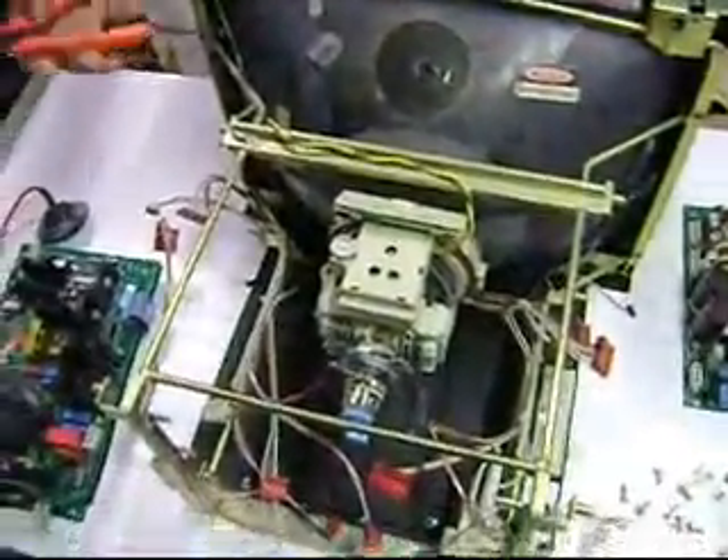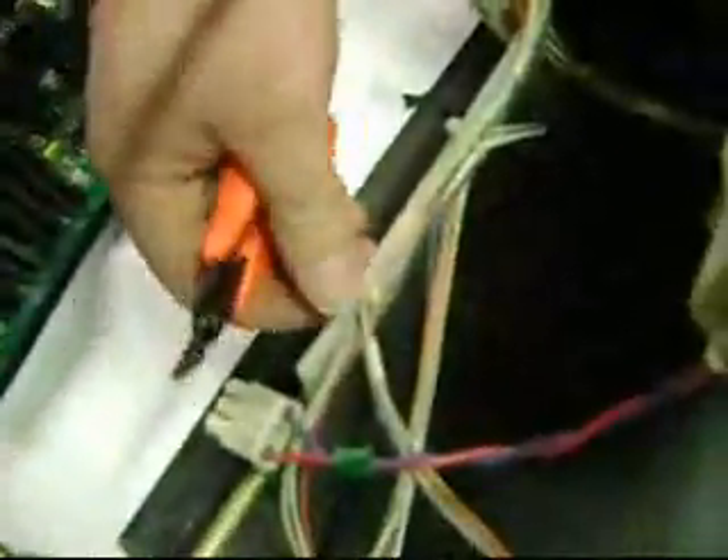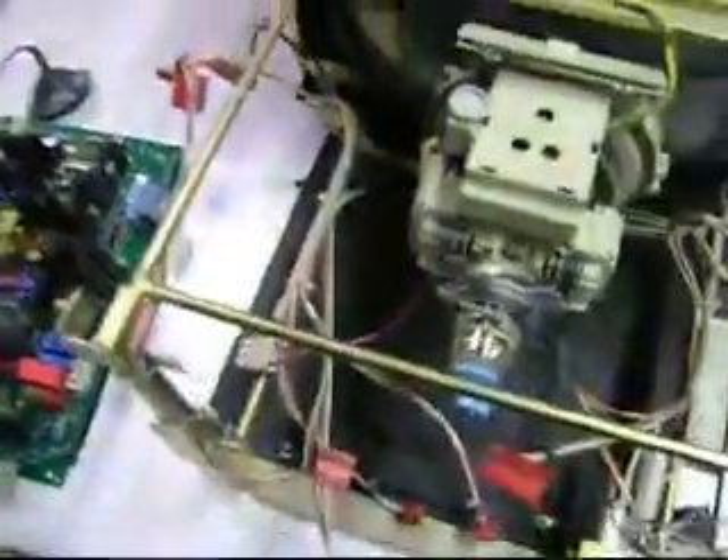The next step is to go around clipping all these little connectors and removing all of the wires, and then we'll remove the CRT.